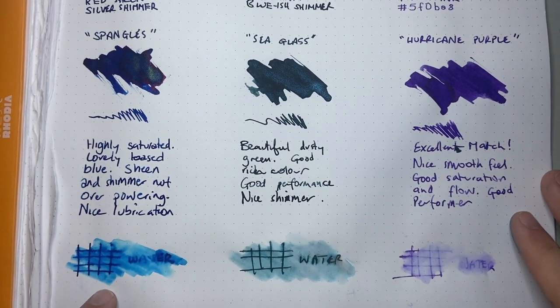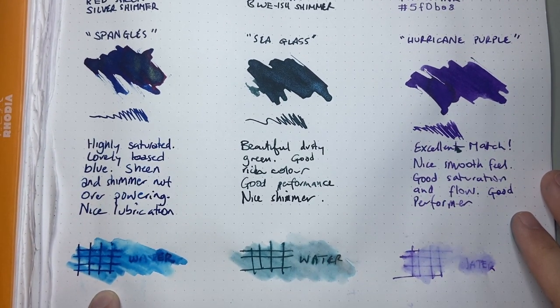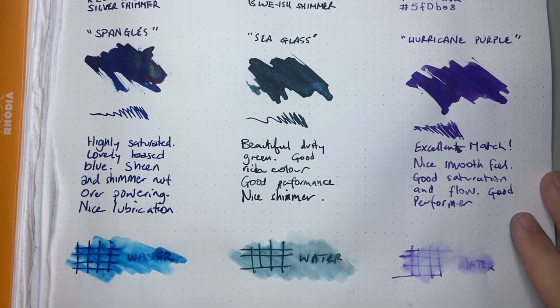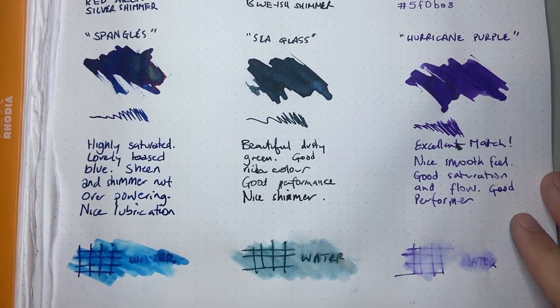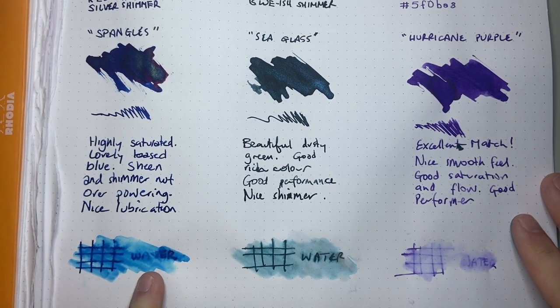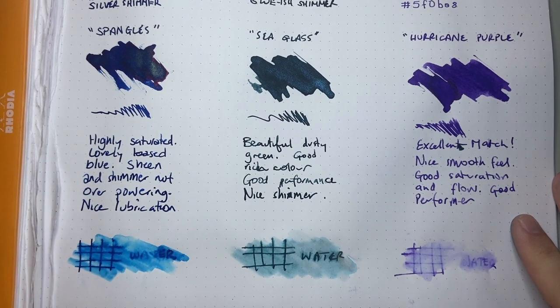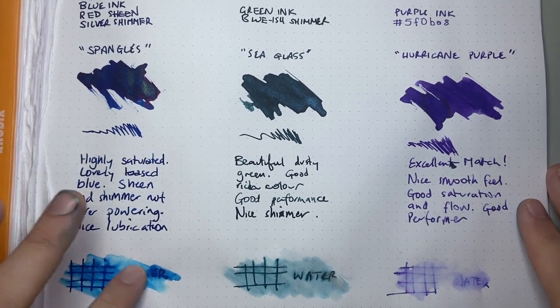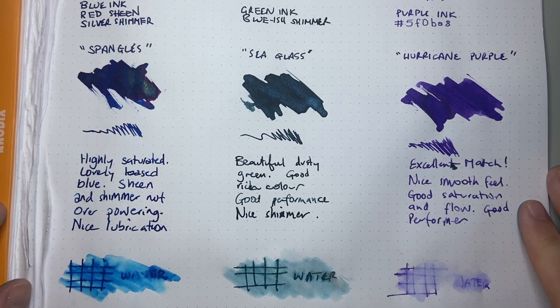If we look at the water test on this one, you can just see how saturated that ink is. Once this is dried and you resaturate it, it just moves — super, super saturated ink. You still see the shimmer in there, which is nice. It moves around and shows some of that lovely blue that's in there as well, but you do lose a lot of the detail, of course.